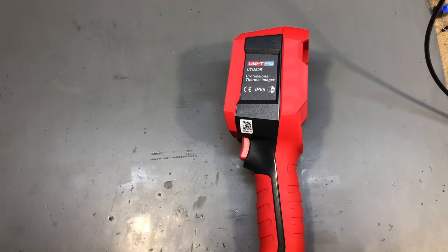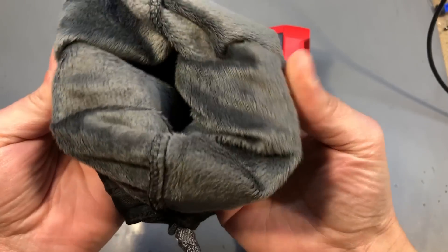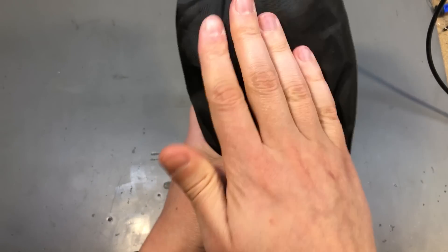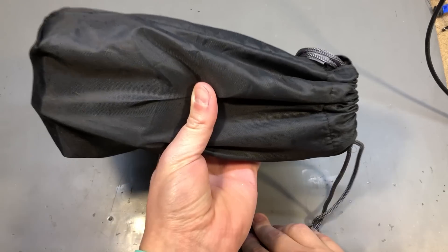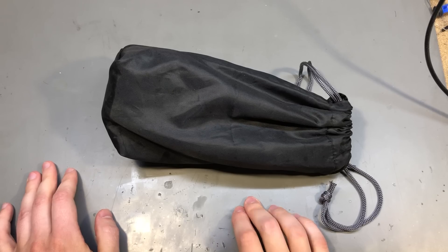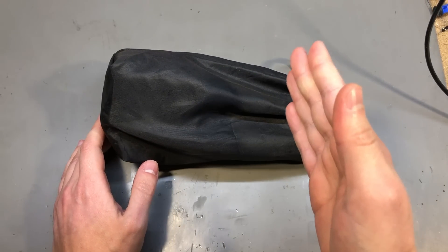I'm going to show you a soft bag I plan to use for this camera. It's kind of designed for carrying camera gear and lenses, so it's soft on the inside and the camera fits nicely inside it. I'm not worried about impact or drop protection since the camera is pretty rugged, but I'd like to protect it from scratches on the LCD or sensor lens. I can just throw it in my backpack and not worry about it. I'll place a link to this in the description — it's not ideal, not an EVA hard carry shell, but I couldn't find one with the right size.